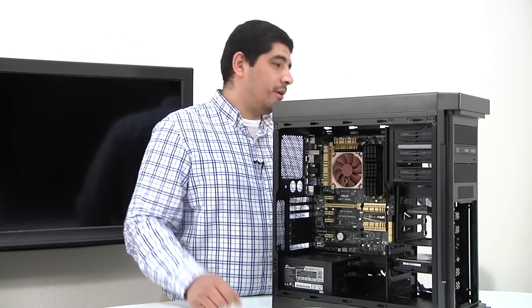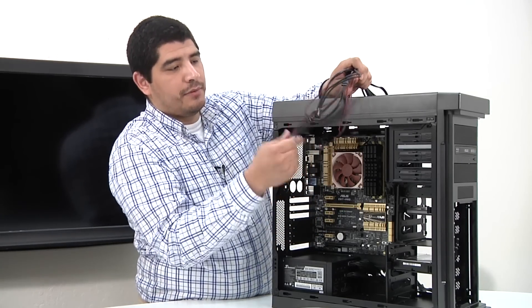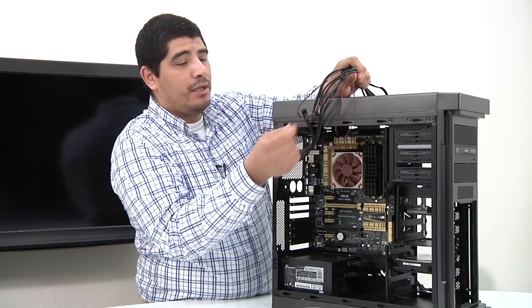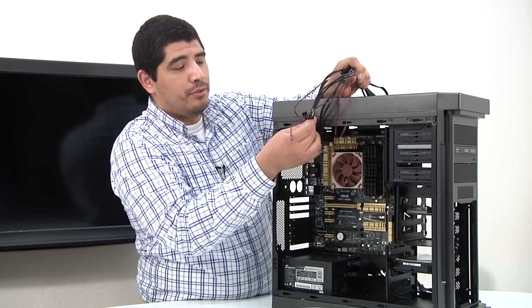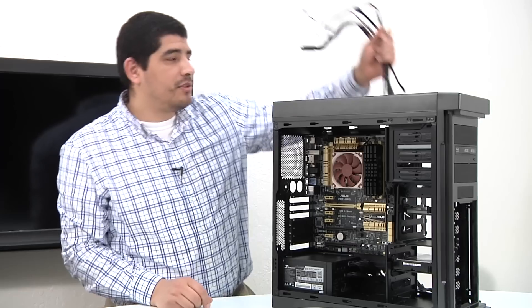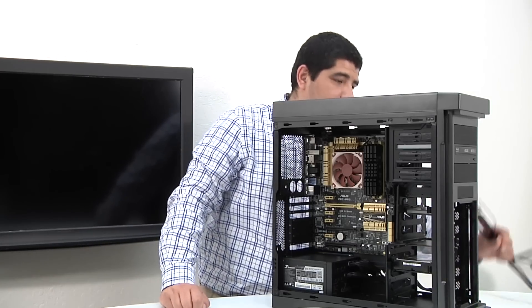We have all our front chassis leads — everything right here — so that's everything from the front USB 3 to the front leads for power, reset, HD audio, USB 3, and so on. We're going to go ahead and run each one of these through to the corresponding points and get these guys connected.